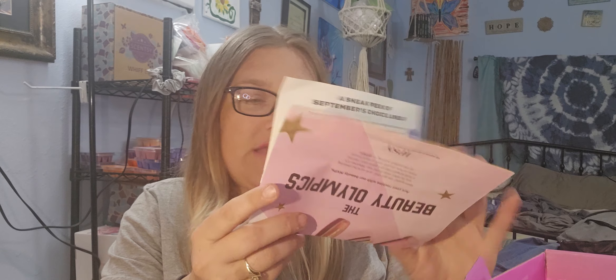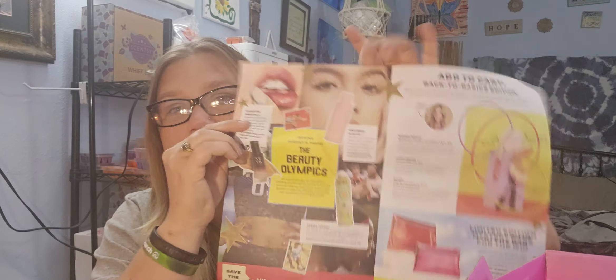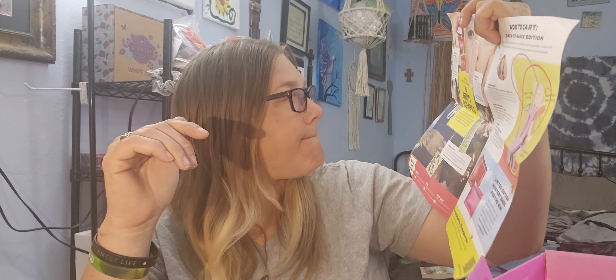You do get this little catalog, a magazine for BoxyCharm. It is the August box and it shows the lineup for next month's box. It talks about some different things on the inside. Pretty neat — I like that they give you that every time. So let's go ahead and bust into our box here.